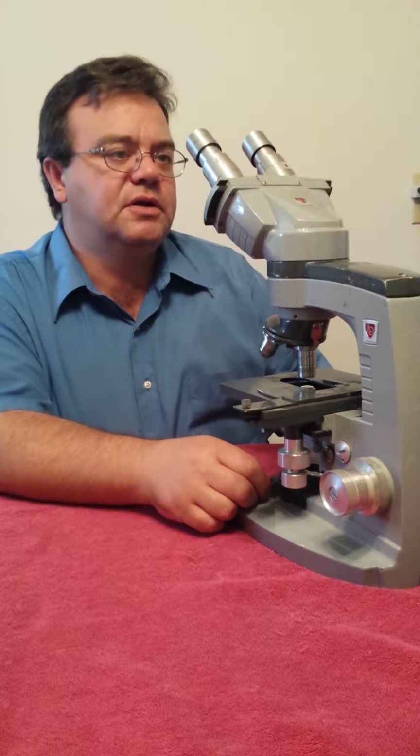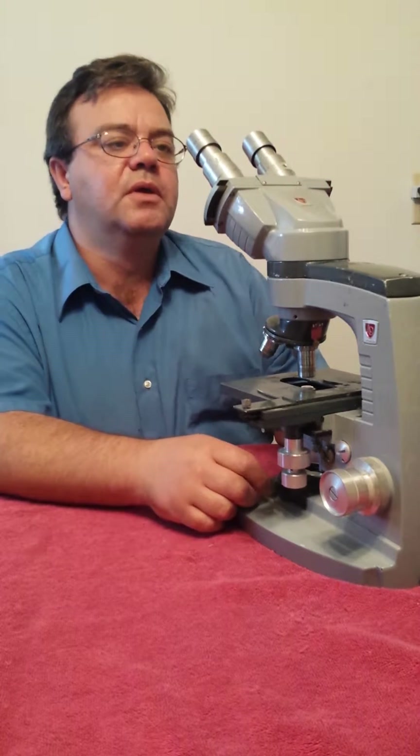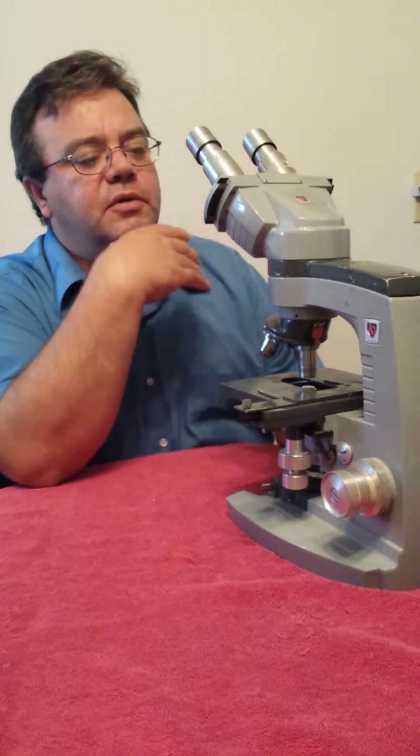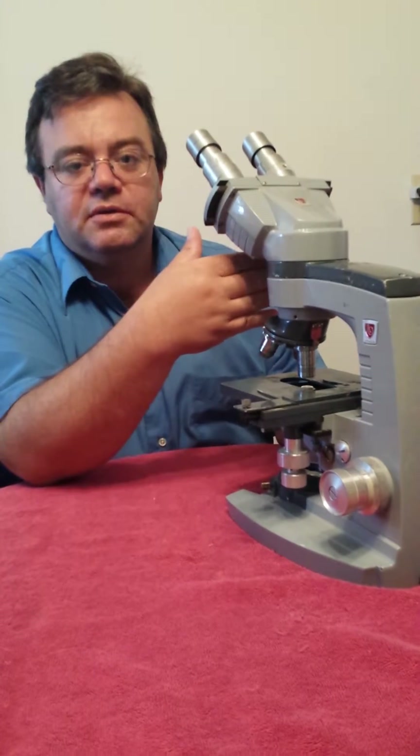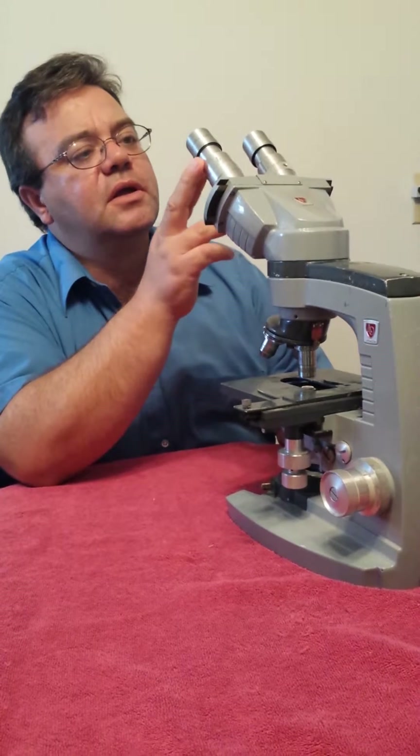Today we're at Dr. Haught's office and I'm going to be servicing this microscope. It's an American Optical Spencer. So let me just list the steps that I do as far as the cleaning service goes.